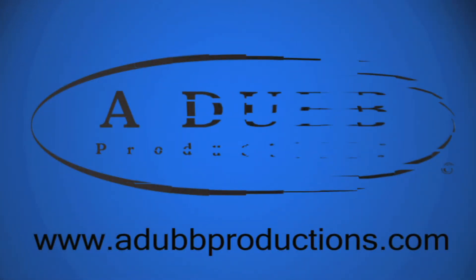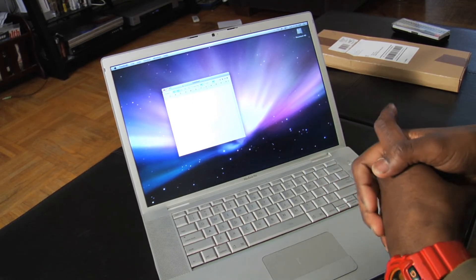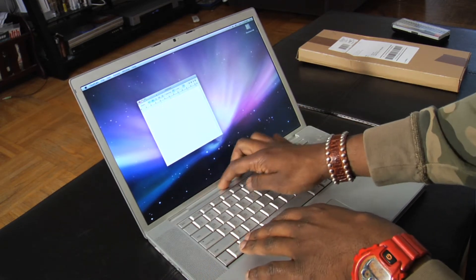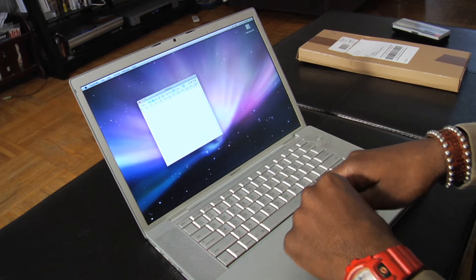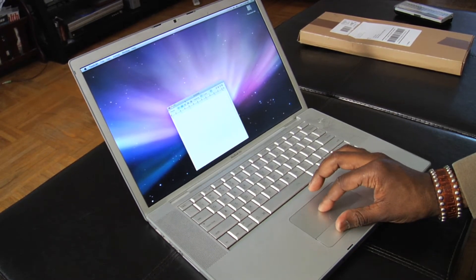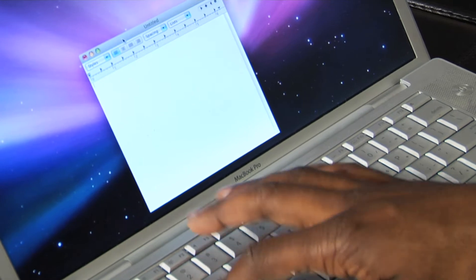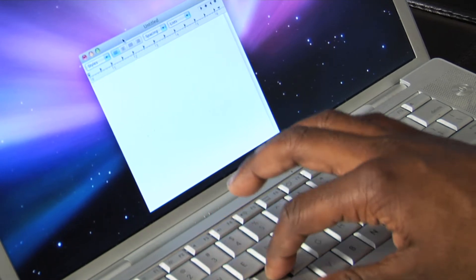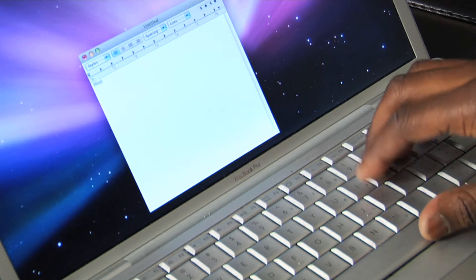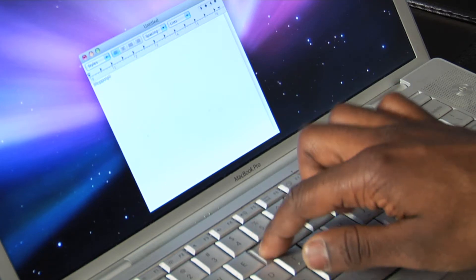Hey everybody, this is your boy A-Dub here with adubproductions.com. I'm going to show you the proper, full way of how to change the keyboard on your MacBook Pro. I have a MacBook Pro with aluminum keys here in front of me, and I'm going to show you that these keys are not working. I'll hit the A button — nothing. S, D, F, J, K — nothing's working. A few up here are working, but as you go further right, you get nothing.